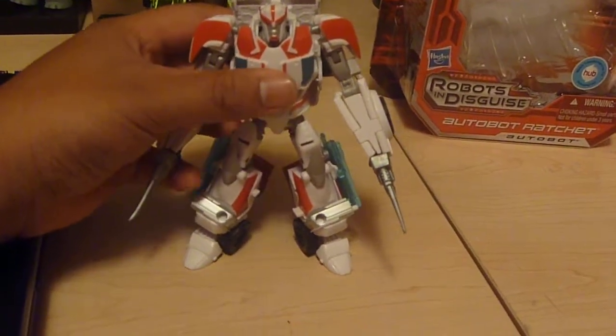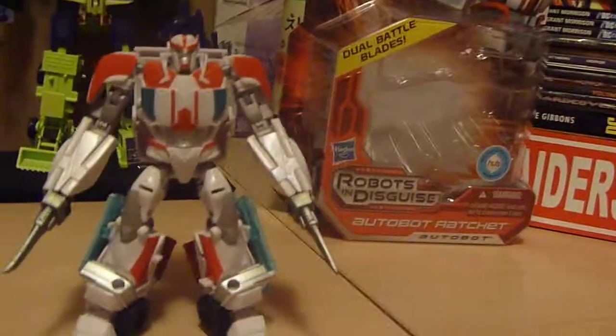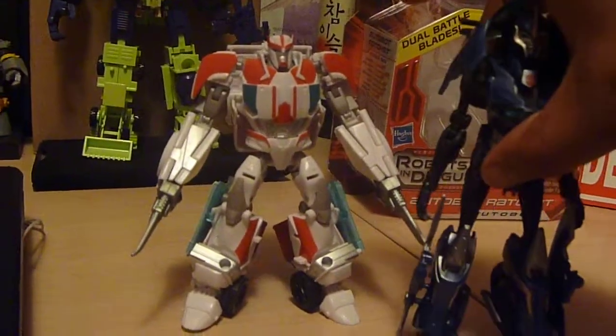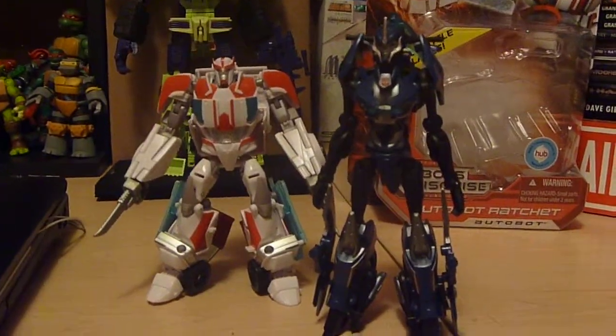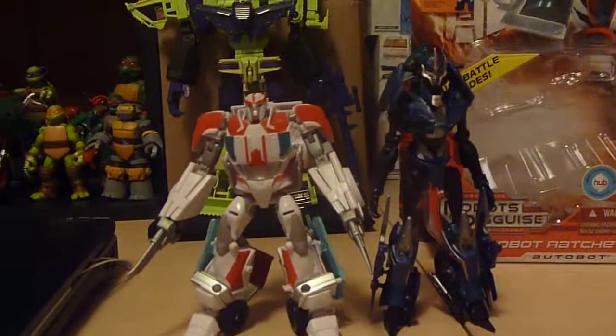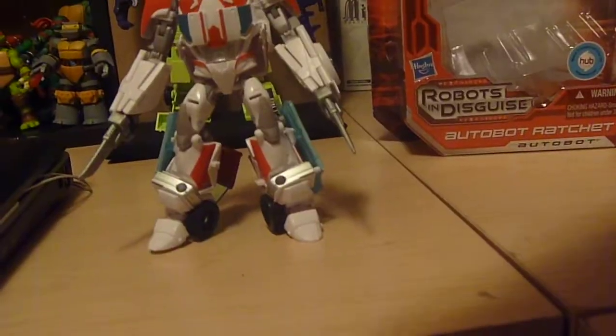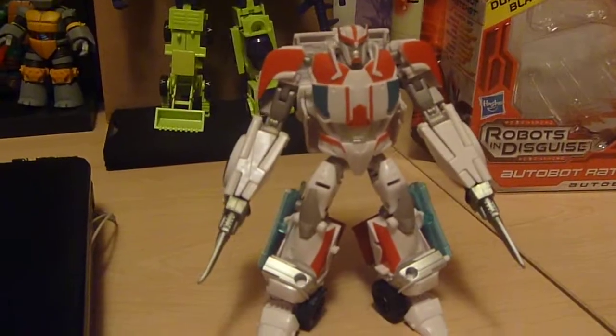He just looks amazing. Here he is in comparison, standing up against the First Edition RC - you can probably find her in stores now, she's been hitting shelves pretty often. He's like a full head shorter than her, so he is pretty short compared to the First Edition, but so is everybody else. I heard they all fit in scale with each other. When I do a review on Wheeljack I'll bring him out again for another comparison.